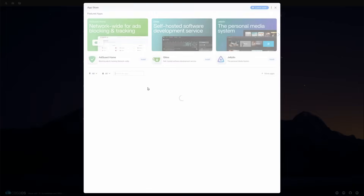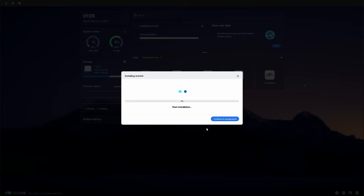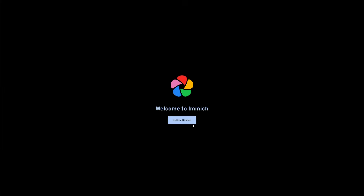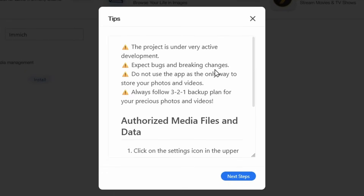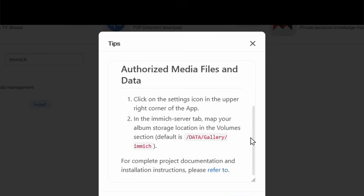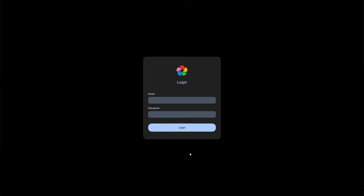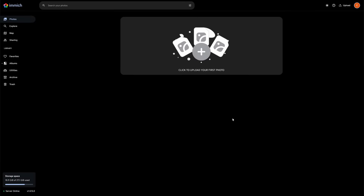Installing Immich under CasaOS is as easy as going into the App Store, searching for Immich, and clicking install. It'll automatically create a Docker container, install the application, open up the port, and start it up for you. Now that we've installed Immich, launching it for the first time lands us in the setup page. It's very important to note that since Immich can still be unstable at times, it recommends that you keep backups of your files instead of trusting it fully to keep your photos safe. When you're making a utility for organizing files, I think it is your duty to make sure those files don't get lost because of a bad software update.